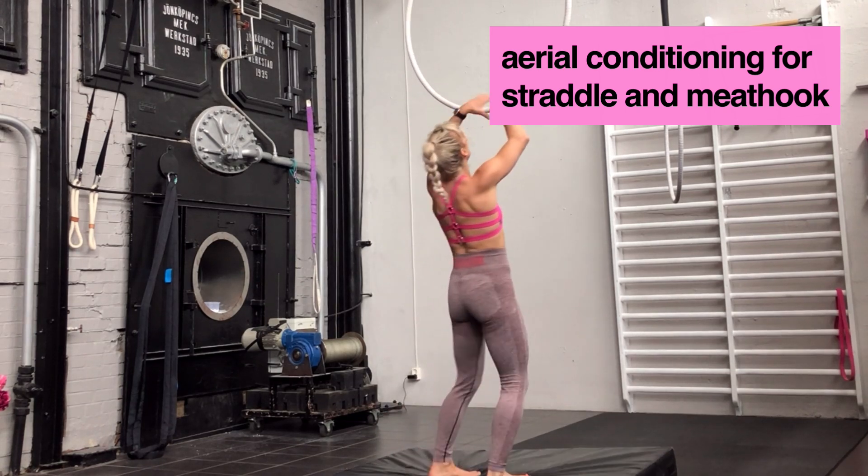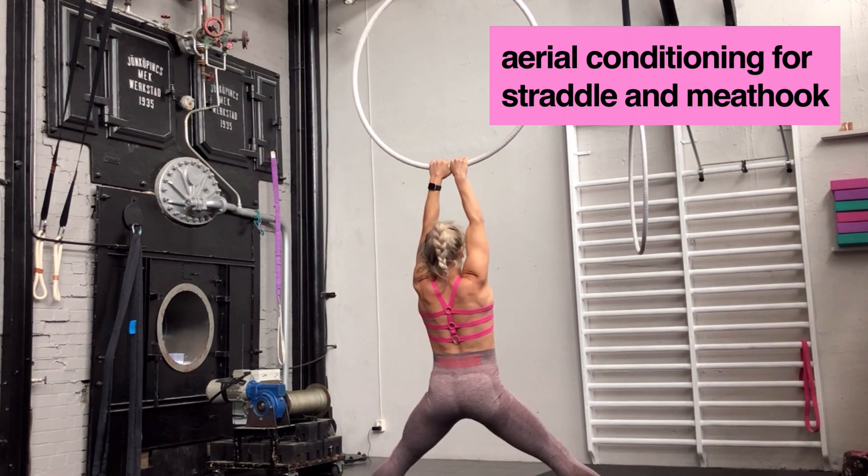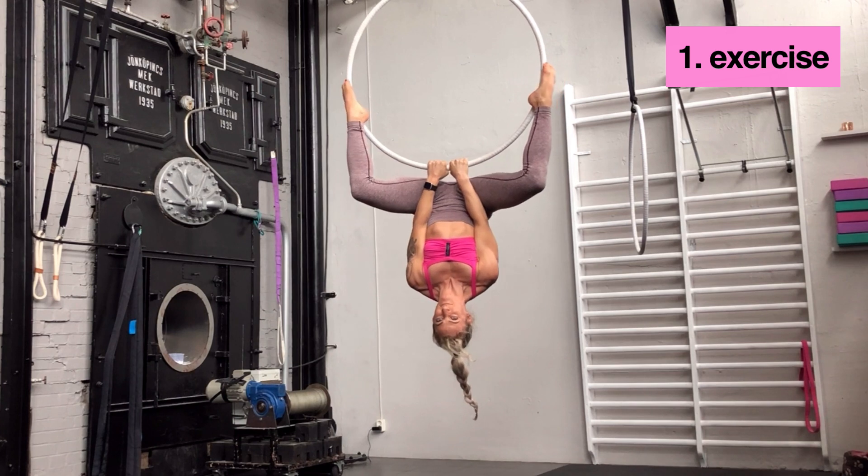Here is a row of five exercises which I really love. Start in an inverted straddle — how you get there is up to you. Jump up and place your feet on the hoop.